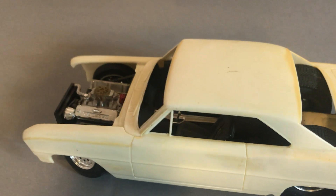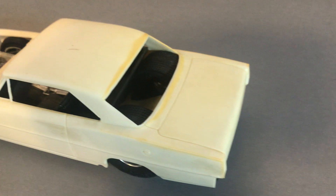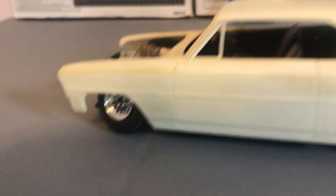I think I started this back in the early 90s. You can tell even the model itself is turning yellow. Tubbed it myself.